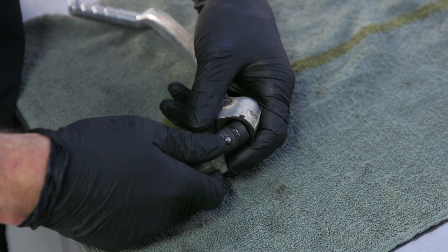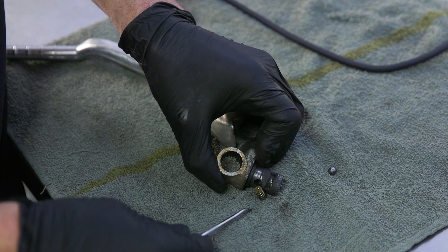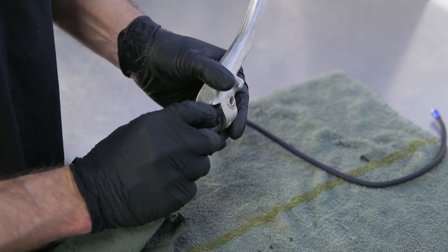Separate the kickstart joint, keep track of your ball, spring, and o-ring, then clean all the parts using a rag, contact cleaner, and some Scotch-Brite.